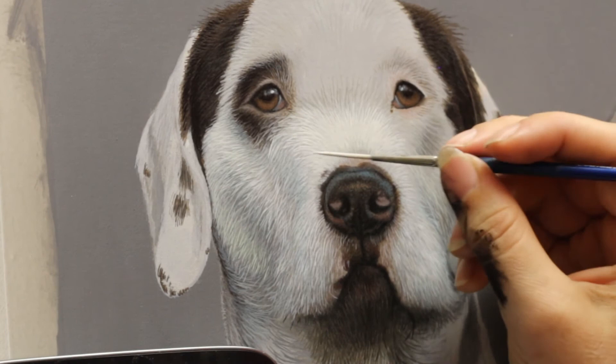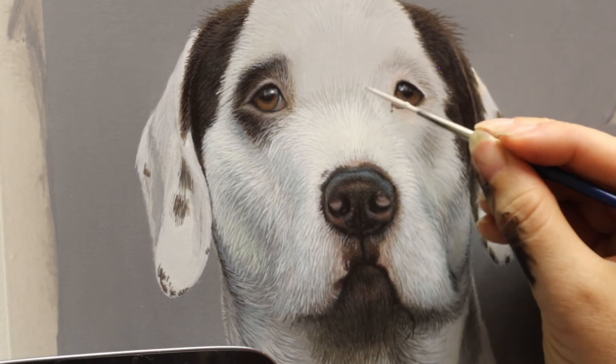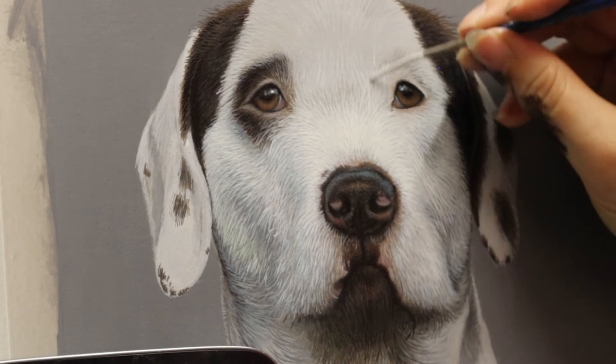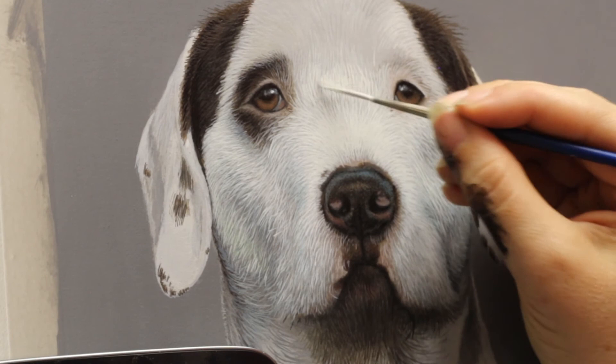Just keep building it up until you get the effect that you want. The beauty with acrylics is that you can keep going over the top — if you need to go back darker again, you can put in some darker hairs and then go back over the top with some lighter hairs. You might find with wiry hair that you do get the odd random hair that just sticks in a completely wrong direction, so it's always helpful to add something like that in to make it look more authentic.